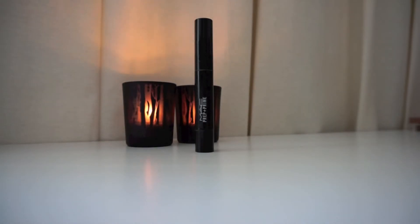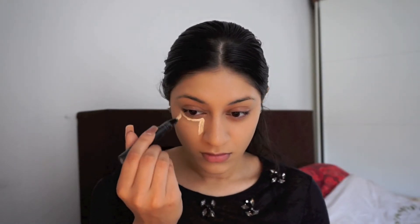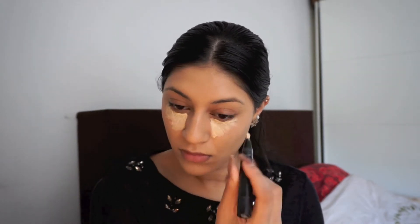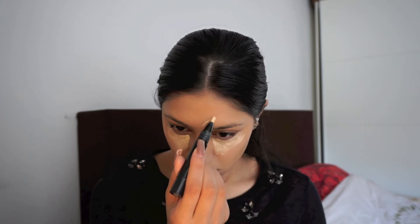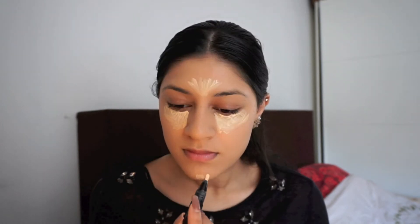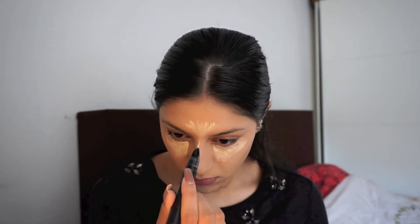For concealer, I'm using a highlighter — it's the MAC Prep and Prime Highlighter in Light Boost. I'm applying it on my eyes, on my forehead, on my chin, and on the edge of my nose.